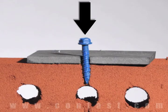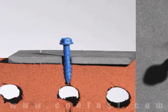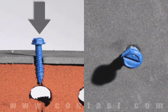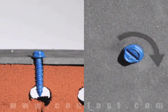First, insert the tap con through the hole in the fixture and into the base material. Using a drill set in the rotation mode, drive the screw into the base material until snug, making sure not to over torque.